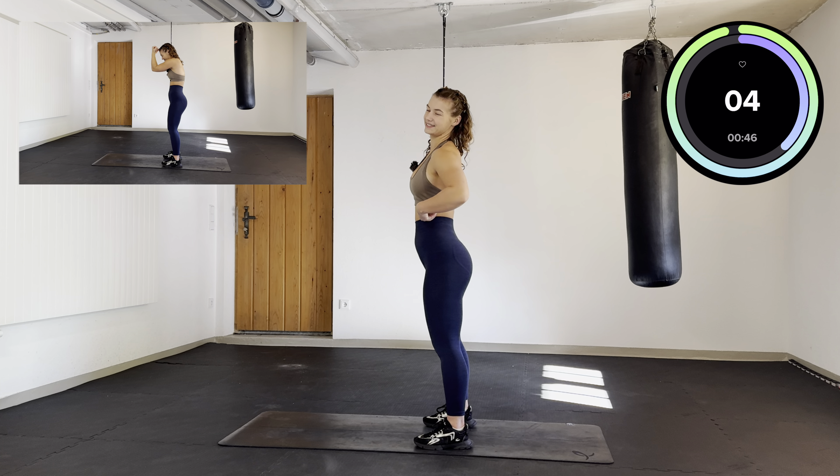In front, cross, eighth and up, and come back in the cross. Always try to keep a light tension on your bicep. Keep it going. A few more seconds left.